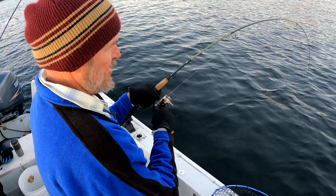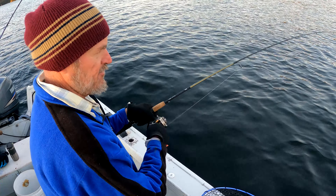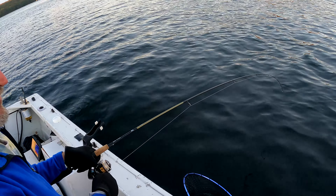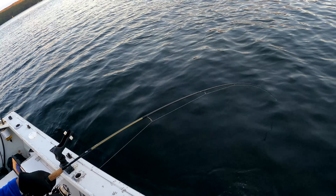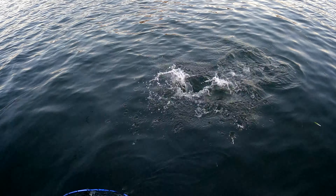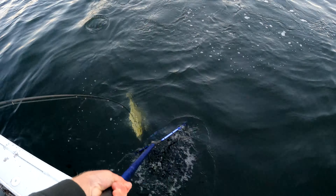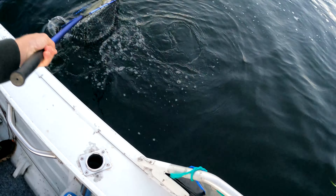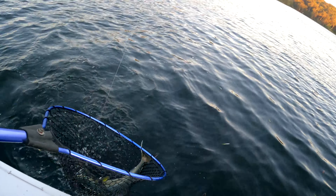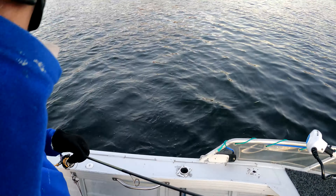Lift up - that's the only way you're going to get him up. Here he is, I can see colour. Remember, don't lift his head up. Lift his head underwater. There he is. Bring him towards me. Oh, I missed him. Take your time, take your time. There we go. Good fish, Dad. Well done. Loosen the loft.